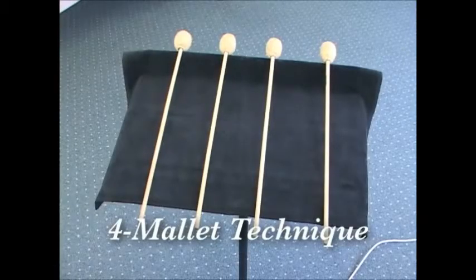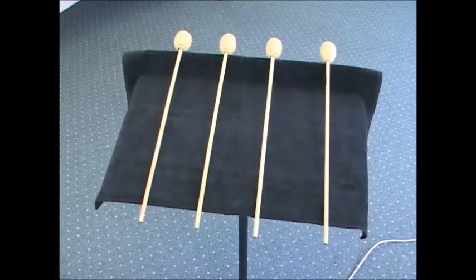Let's talk about basic four-mallet technique. More and more often, percussion ensemble and concert band literature is calling for four-mallet technique to be performed on a variety of percussion instruments. There are many different techniques, and the one we're going to demonstrate here is the easiest to teach and the easiest to pick up.